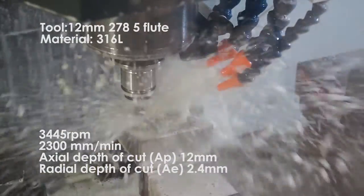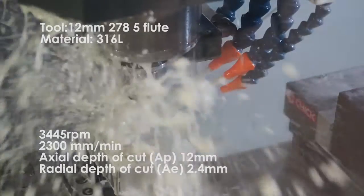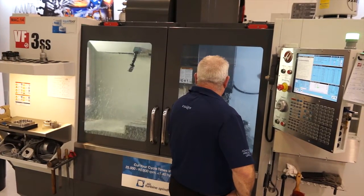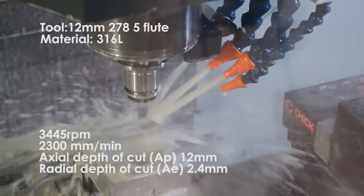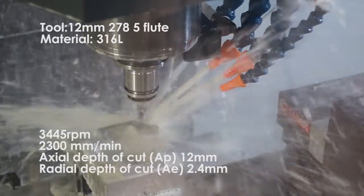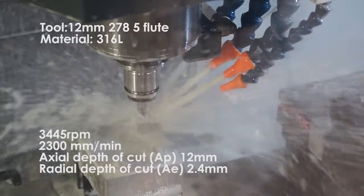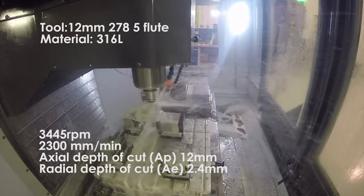With stainless steel, it can be a little bit temperamental sometimes. We generally run 1D to 1.5D at 20% stepover — that's typically where we're machining, but we can go deeper. What's the cutting data on this test piece? Currently we're running this at around about a cutting speed of 130 metres a minute, which is 3,445 RPM, feed rate 2.3 metres per minute, 12 millimetres deep, and 20% stepover. This gives us a metal removal rate of around about 70 cubic centimetres a minute.